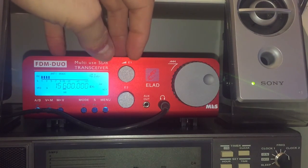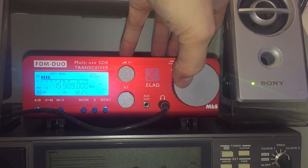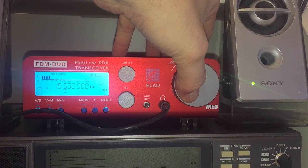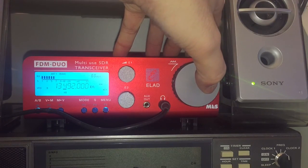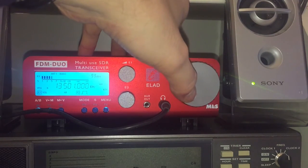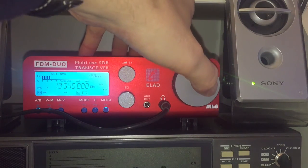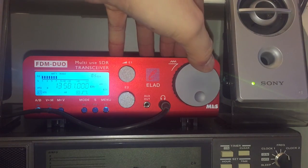If you press and hold the tuning wheel, this is the tuning option and the fastest way to change band. You can cursor using the E1 control, but if you leave it and turn the tuning wheel — for example, going to 22 meters at 13.5 MHz — you can just turn it down and you can see how quickly you move up and down. So 13.492, press it again and you're at the 22 meter band, then turn the tuning wheel. Tuning is pretty fast.